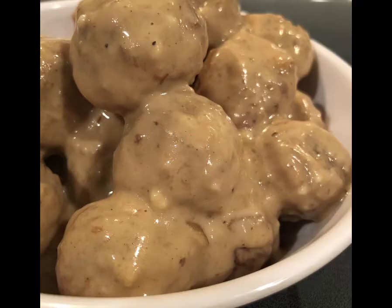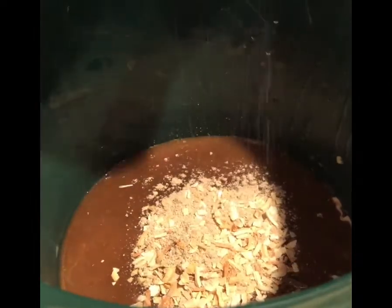This slow cooker Swedish meatball recipe is made using frozen meatballs, so it goes together in just minutes. Here's how to make it.